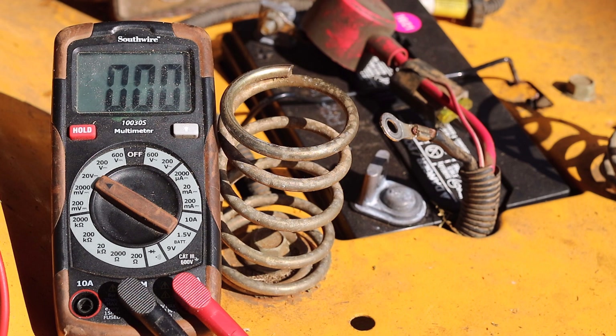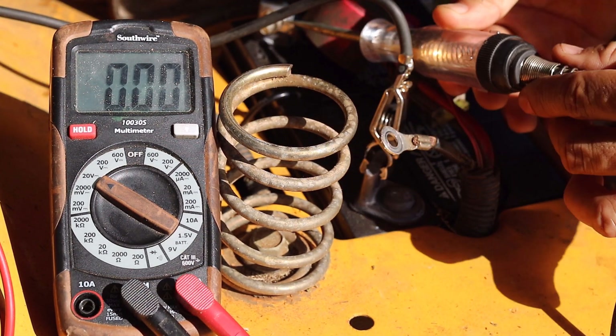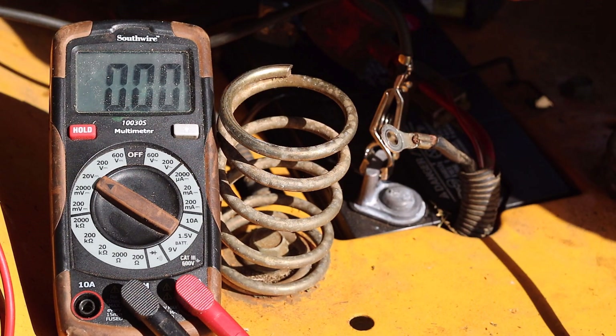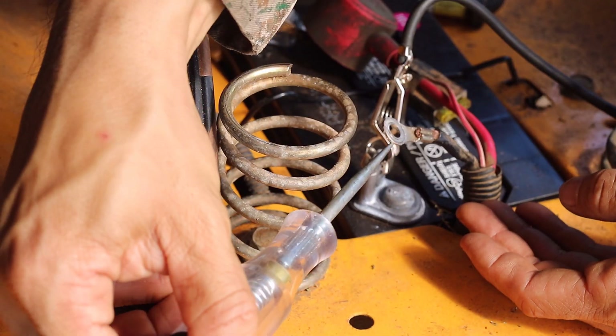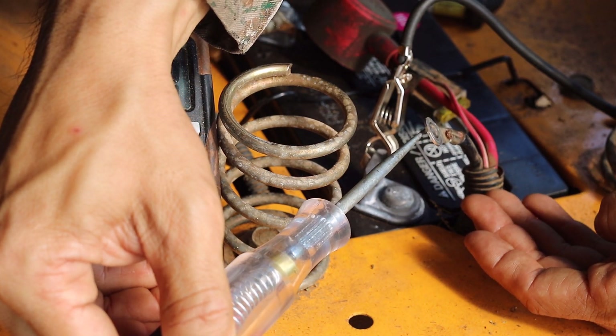Next we will use a 12 volt test light for demonstration. The test light is connected to the negative battery terminal and lights up when the lead touches the positive battery terminal. When the test light is connected in series of the negative battery terminal to the negative battery cable it does not light up. This is because although the multimeter was able to detect 12.52 volts there was not enough amperage to light up the bulb. Considering that we are testing for parasitic draw with the key in the off position, this is a good sign. Keep in mind that we can use this test light because we are testing very simple circuits for 12 volts within the amperage range of the light.